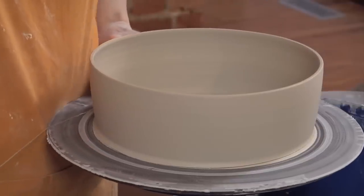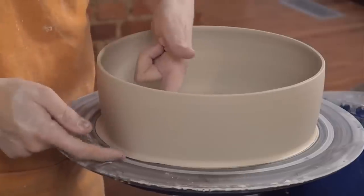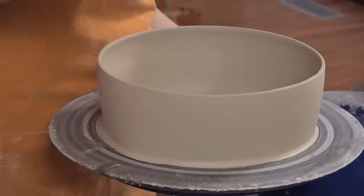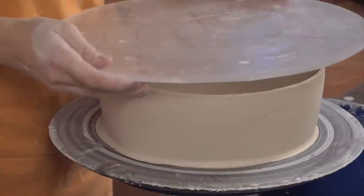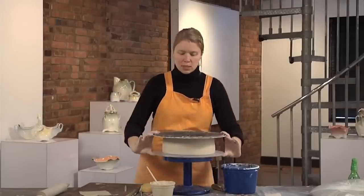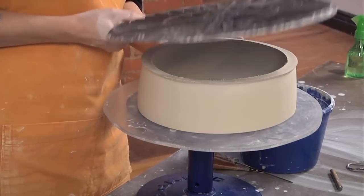First, I'm going to cut it off of the bat. As I got to the outer edge on the back side, I pulled through really gently so that I wouldn't distort the piece too much. I'll sandwich it between two bats and use those to flip the piece upside down, then gently peel the original bat off of the bottom.